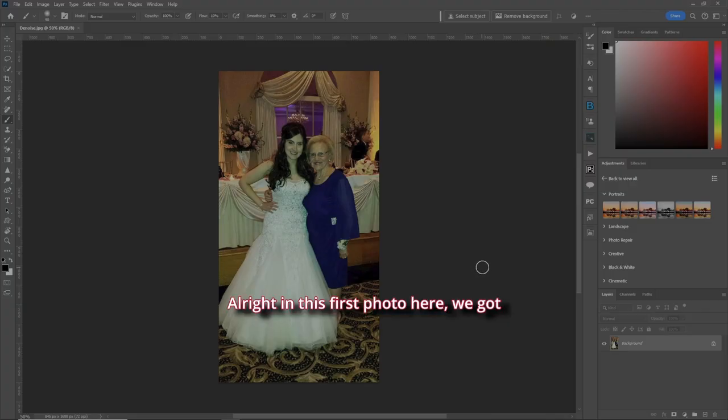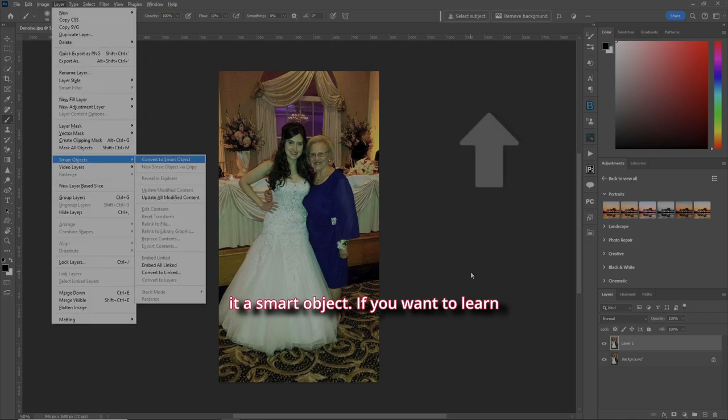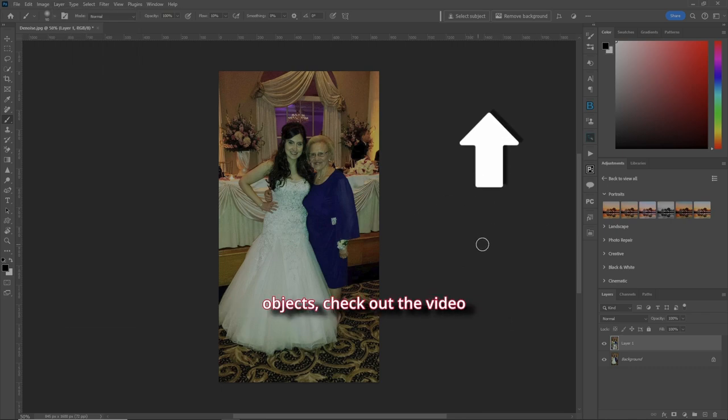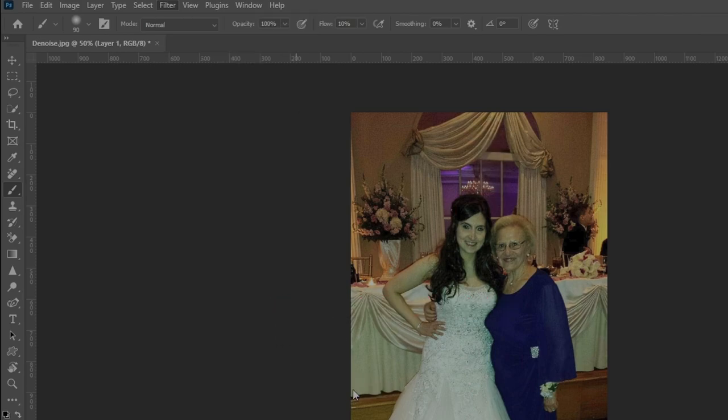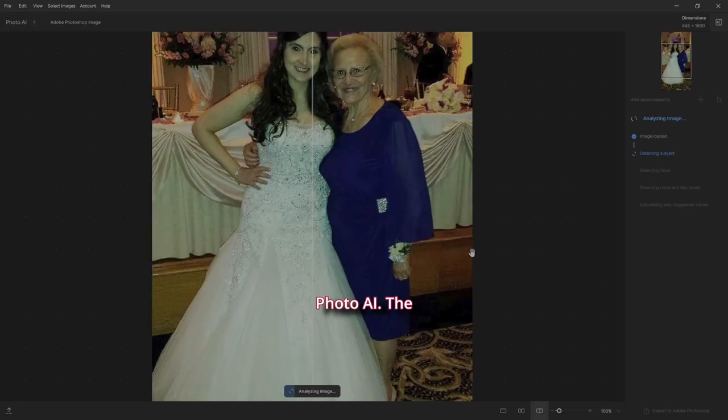In this first photo we've got a great wedding picture — bride and her aunt — but it's really noisy and needs to be fixed up. Let's copy the layer and make it a smart object. To learn how to make smart objects, check out the video above. Let's go to Filter > Topaz Labs 4.0 AI and let the autopilot do its thing.